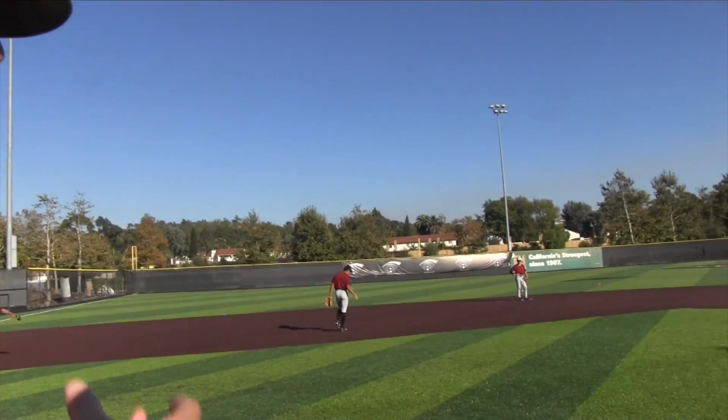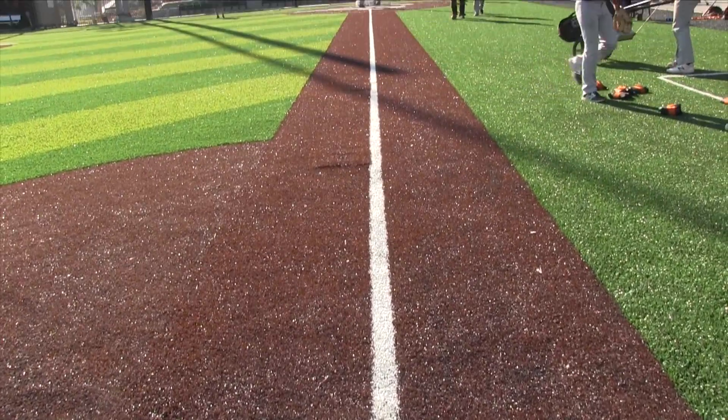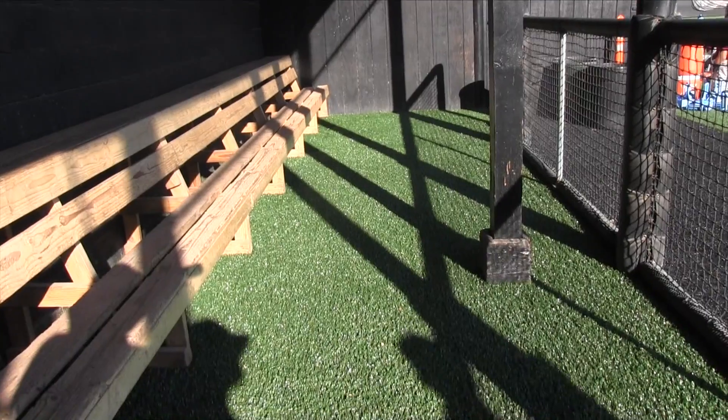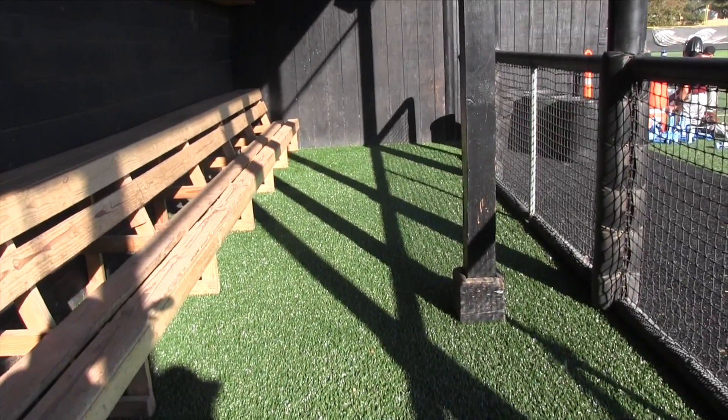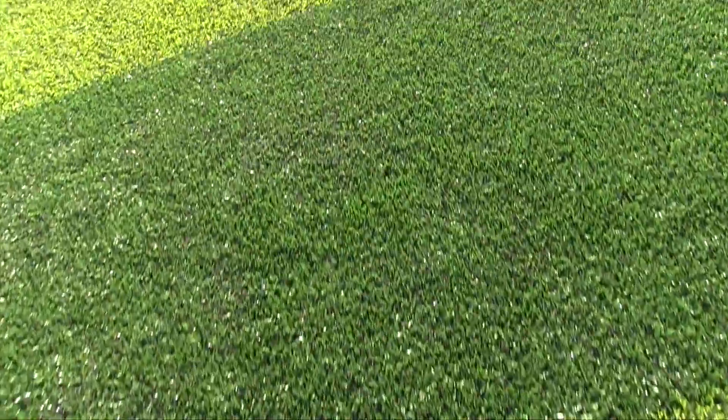Our field beforehand had turf in the outfield and turf on the aprons. The school wanted to come in and do a whole new infield, so I said if we're going to do the whole infield, let's just do the whole thing, and if we're going to do it, let's do it right. It saves us about two hours a day in prepping and getting the field ready. It's really good for our kids — it teaches our feet to be better, and we're developing our kids on the field here.